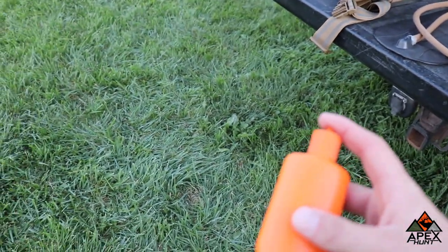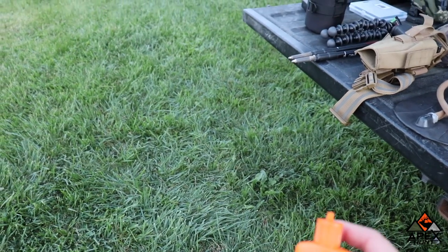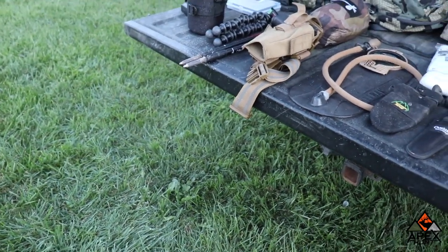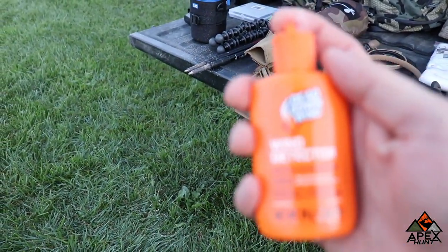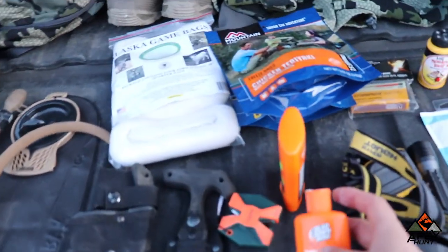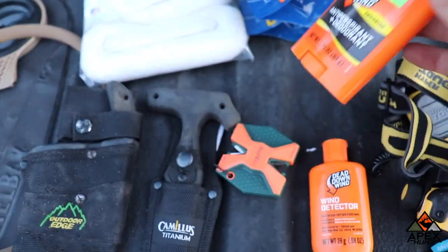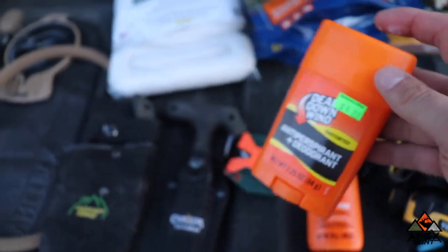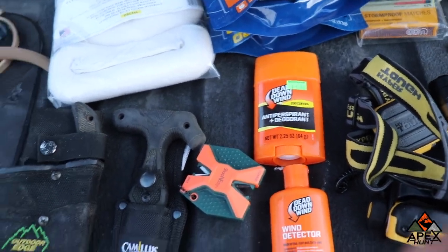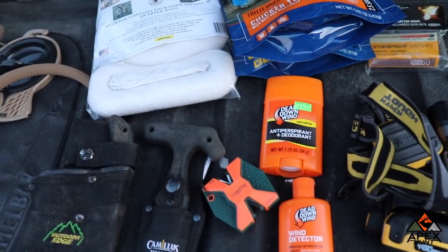The best thing a person can invest in is a wind detector. You're never going to be able to kill an animal if you're upwind from them, so definitely checking wind can be one of the best things you could ever do. Go invest in a cheap wind detector — you can get them at Sportsman's, even Walmart might sell them. This is a Dead Down Wind brand — it's been pretty good for me, stores a lot. I also use Dead Down Wind unscented deodorant, since regular deodorant can be pretty smelly — definitely the way to go.